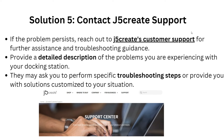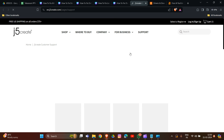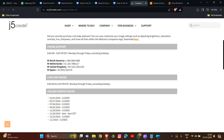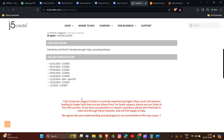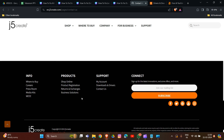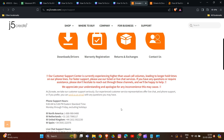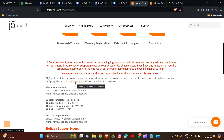Solution 5: Contact J5 support if the problem persists. Reach out to J5 customer support for further assistance and troubleshooting guidance. Visit their website — a link will be provided in the description. On the J5 support page you can find options for downloading drivers, warranty, returns, and contact us, including phone numbers and email. Provide a detailed description of your problem and your experience with the docking station. They may ask you to perform specific troubleshooting steps or provide a solution tailored to your situation.